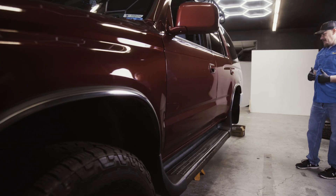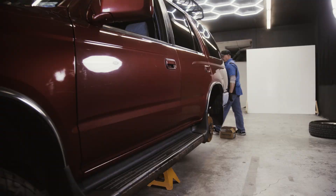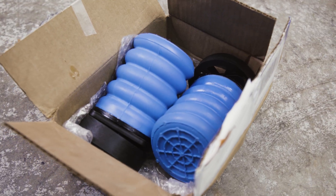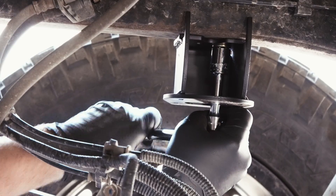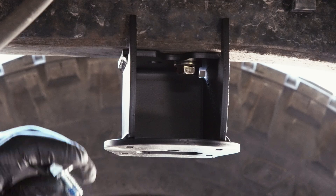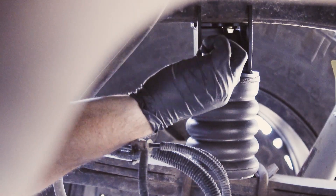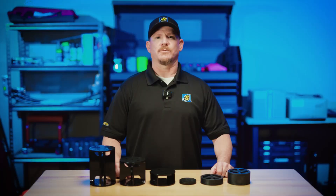Hey everyone, Chad Bucinich here, Engineering Manager at Super Springs International. If you've got a lifted vehicle and you're thinking about adding Sumo Springs, you might be wondering: do I need spacers? The short answer is it depends on your setup. Today I'll explain how spacers work, when you need them, and why it's best to contact us directly to get the right kit for your vehicle.